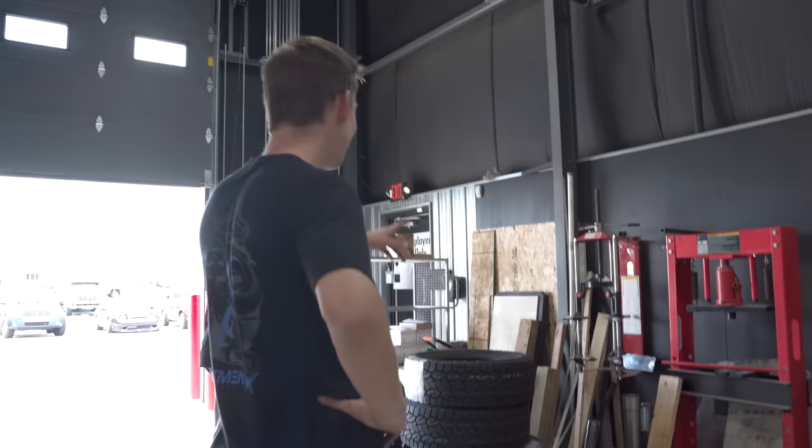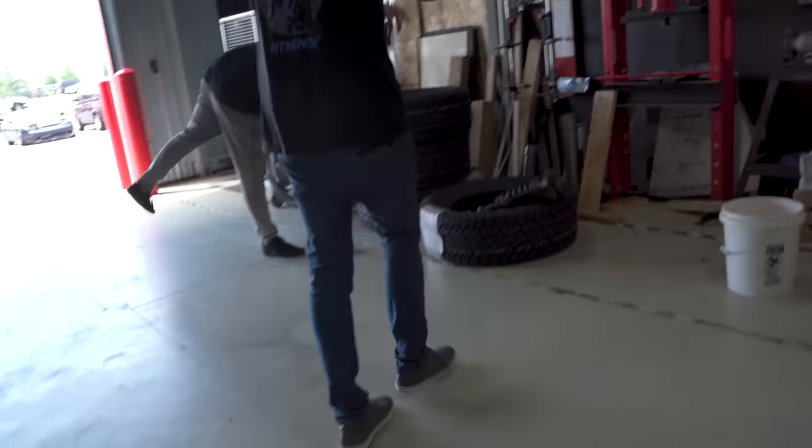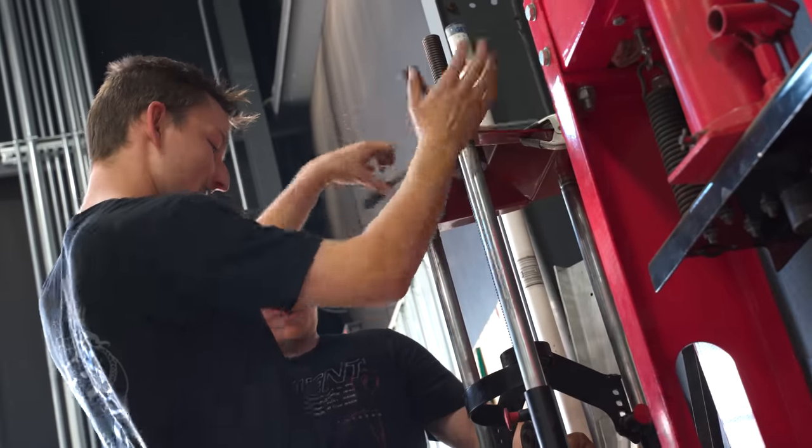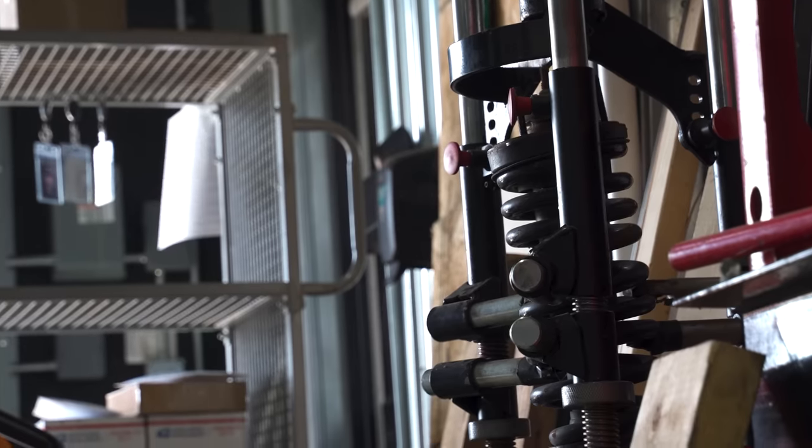We have a spring compressor — on the wall! That thing looks a lot easier. It looks like you just wedge it and compress it. I wish we knew about this. Have fun sticking your fingers in there to zip tie it.